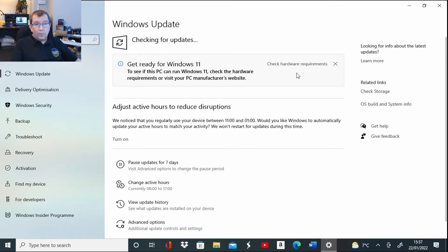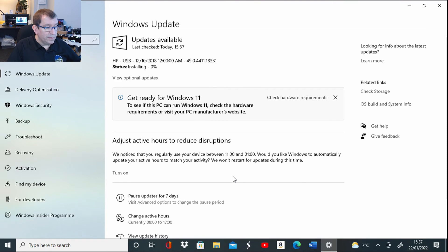Looks like we're up to date and Windows Defender Antivirus is working, so this computer is done.